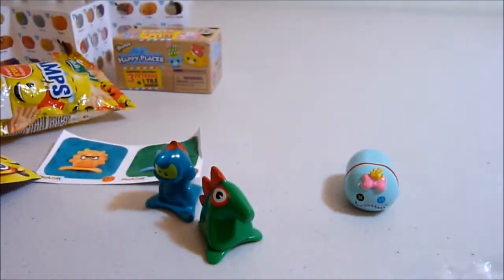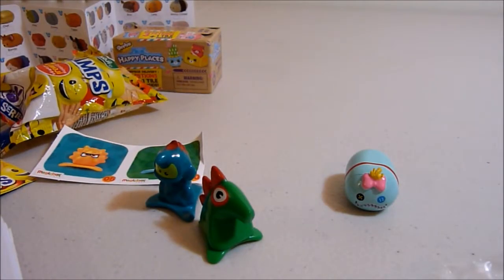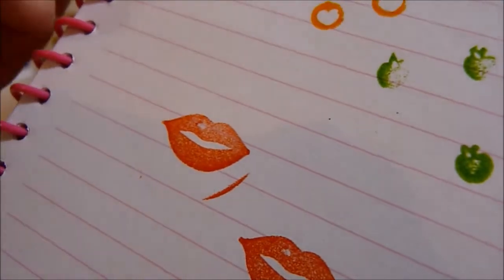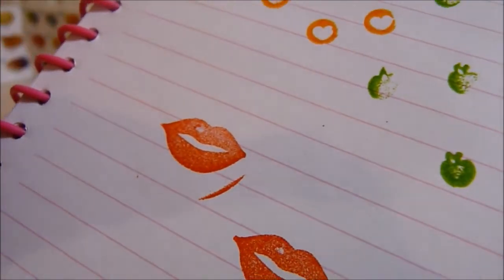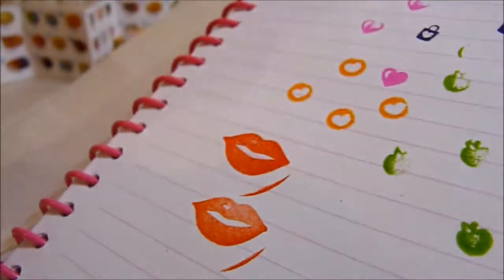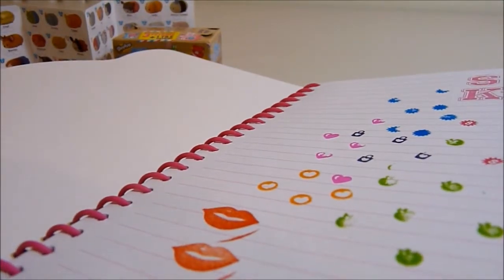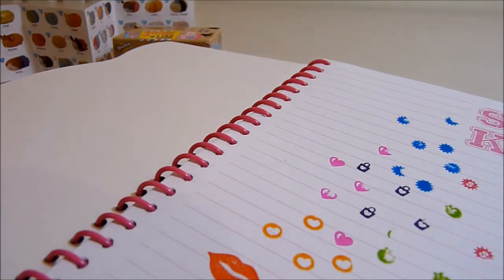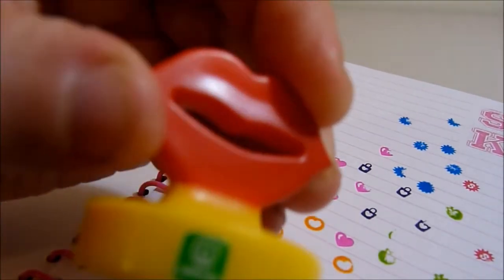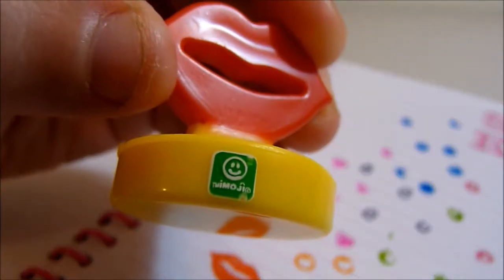Should we test it out on our Shopkins book? That's pretty cool — it's a big stamp, not tiny. It's a very good stamp and it's got a lot of ink in it, which is really cool. It's got a little emoji on there.